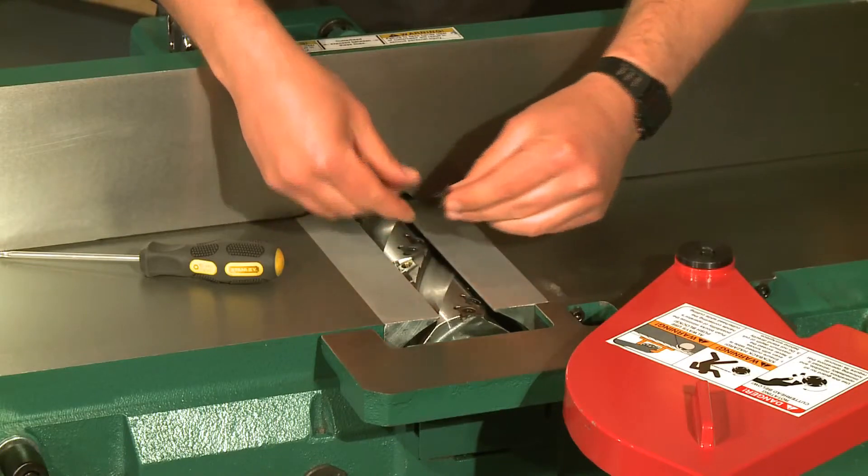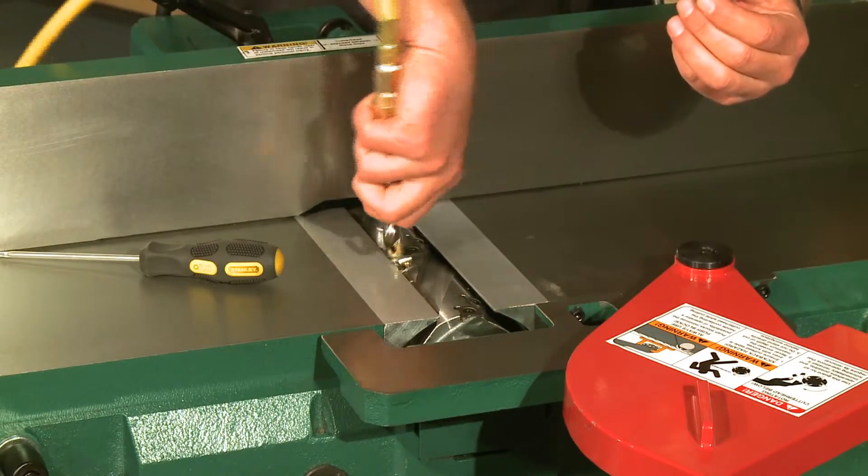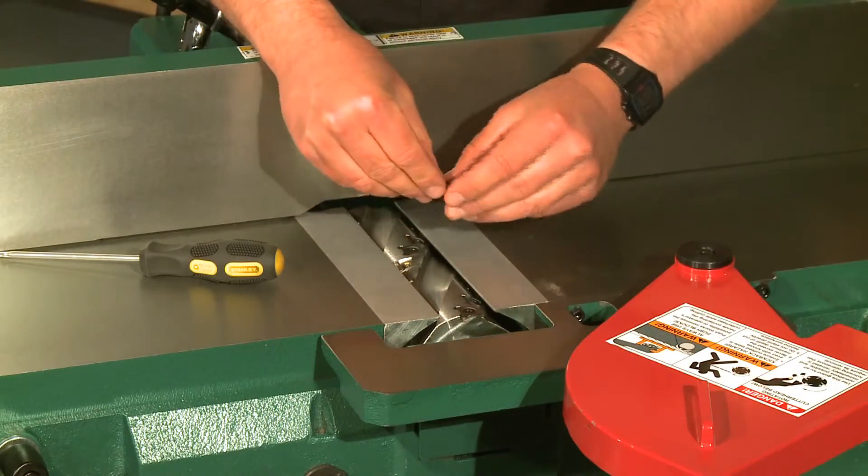A word of caution: if there's any residual dust or oil in the pocket it will affect how the insert sits inside of the pocket. If this happens, you may get small lines inside of your workpiece. Simply remove the insert, re-clean the insert pocket, and reinstall the insert.